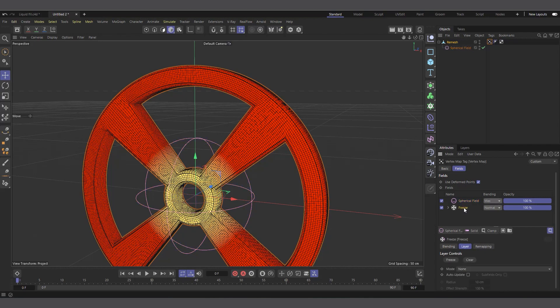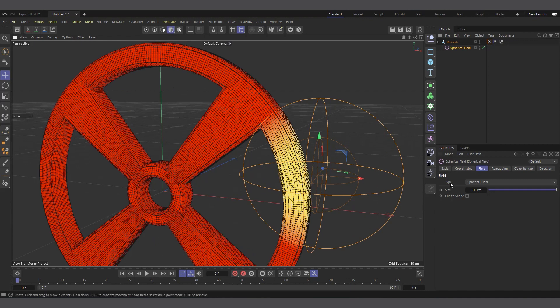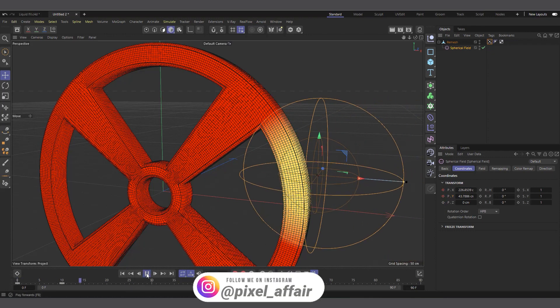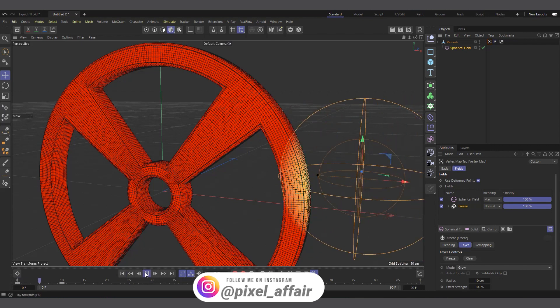In the vertex map, make sure 'Use Fields' is checked. I'll come in here and create a Spherical Field — you can see we have a Spherical Field on top of our Freeze layer. I'll select the Spherical Field and move it off to the side, because we want it to start growing from a certain point. At frame 10 we can set a keyframe at this position, and at frame zero we can move it off to the side so it doesn't show. When you hit play, at frame 10 it comes in. Now let's select the vertex map Freeze layer and change the mode to Grow.